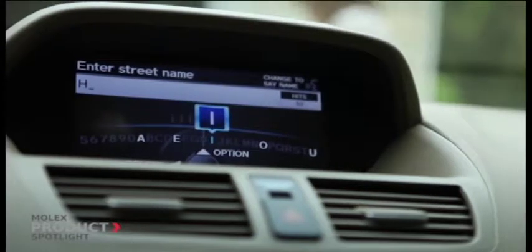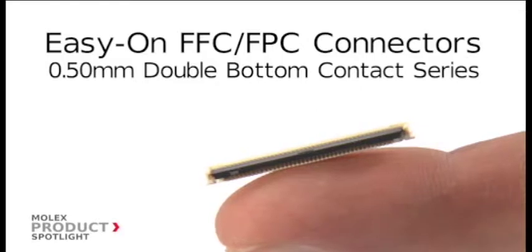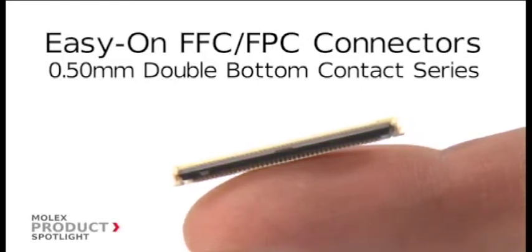Whether the application is consumer electronics, auto infotainment, or data communications, dust, debris, or vibration can create loss of signal continuity. That's why Molex created the 0.5mm FFC FPC Double Bottom Contact Easy On Front Flip Connector Series.